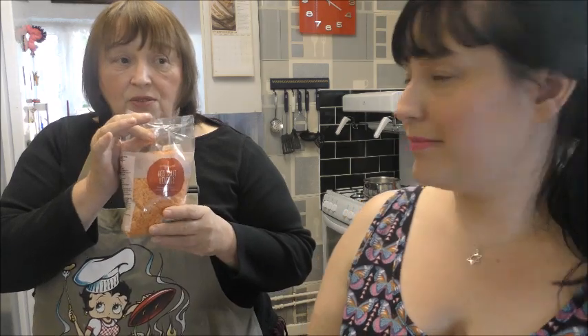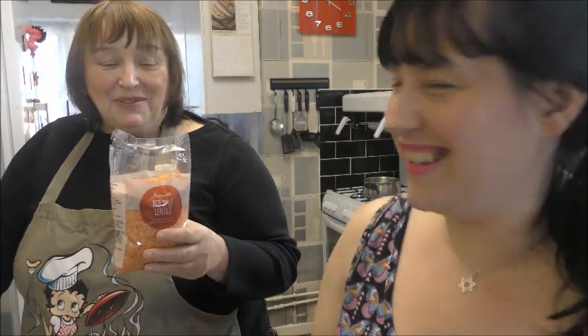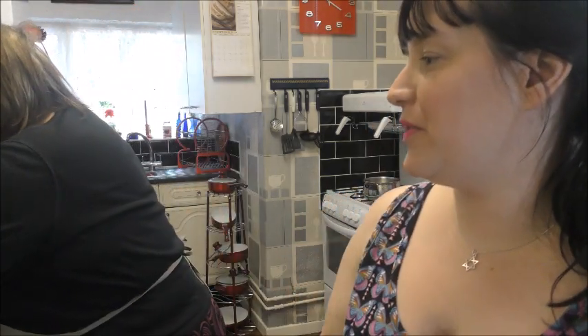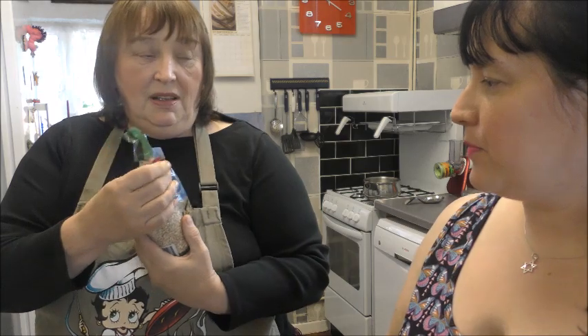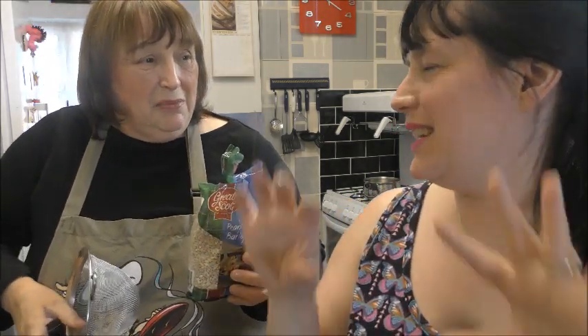Then I'd use lentils - red split lentils - a couple of spoonfuls of them. And then most importantly, pearl barley. Viewers, I don't know if you realize, but when you use pearl barley you must pour boiling water over it, because otherwise you get weevils moving about in them. So what you have to do is put some in a sieve. A weevil is a little crawly thing - they move about. They're in barley from the crop.